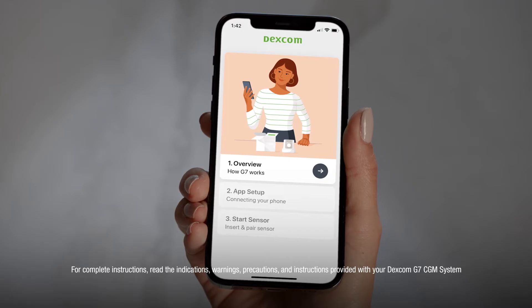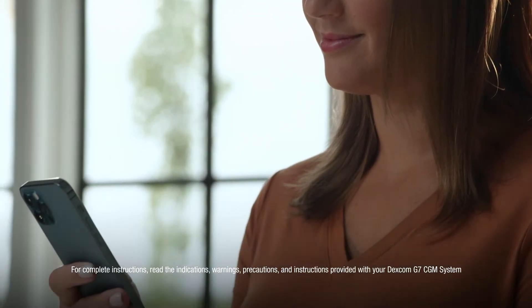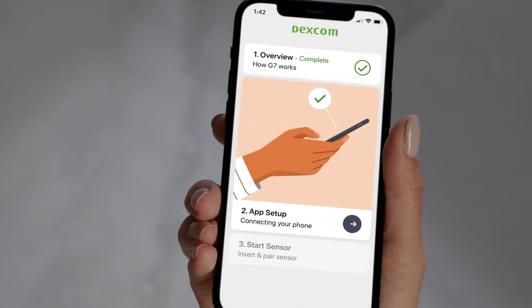First, the overview section will provide you with educational videos and screens so you can learn everything you need to know about your Dexcom G7. Then you will connect your phone to your Dexcom G7.